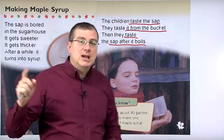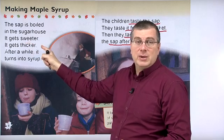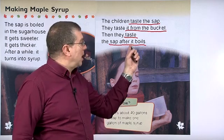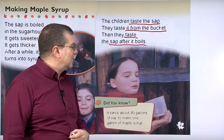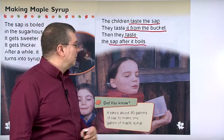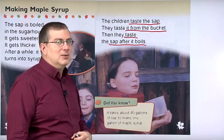Remember, it gets sweeter after it boils. So it probably tastes better after it boils. And we can see one of the daughters has just taken some syrup — she probably tasted it after it boiled, and it's pretty good, right?